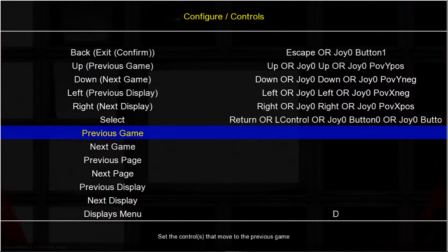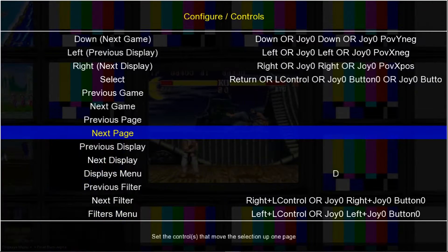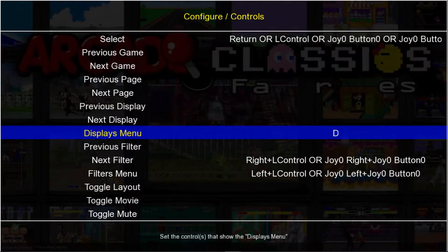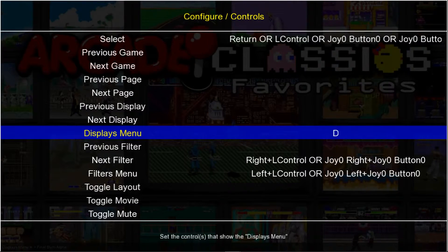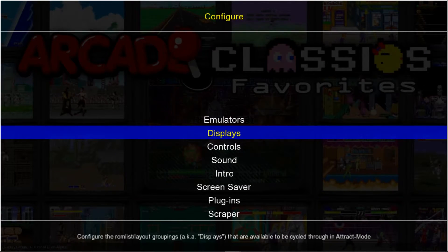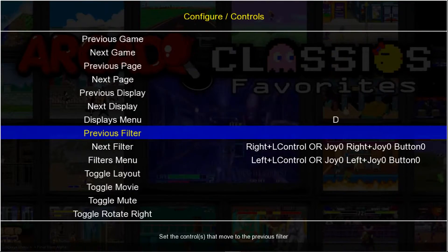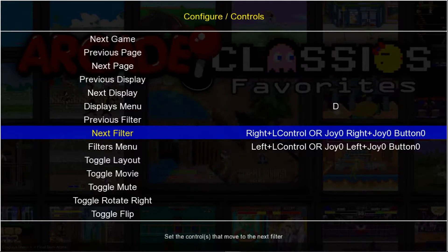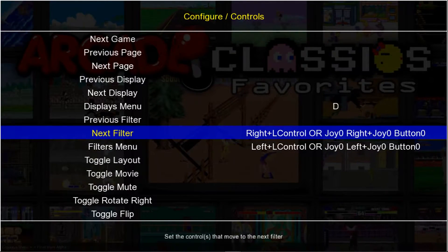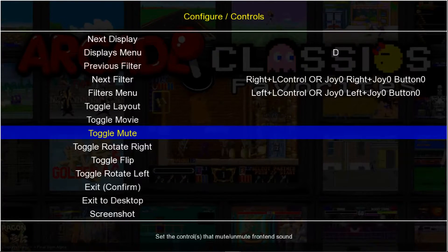I don't use Previous Game, Next Game, Page, Page. I don't do the Displays — the Displays menu, I just change it through the Options menu right here, so I don't make a shortcut, but you could if you want. Filters — I don't use any of these. What I do use next — if we go down the list...